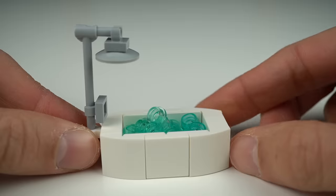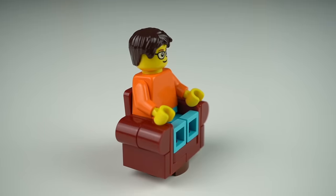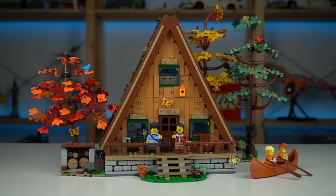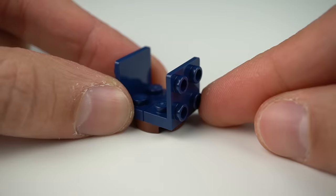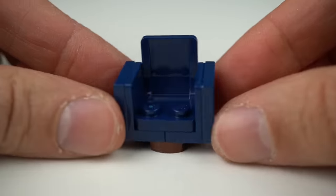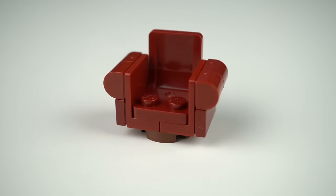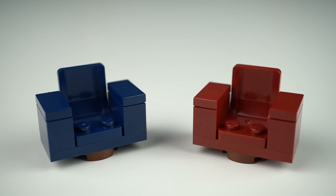Another widespread use for brackets is making couches and small chairs. Taking examples from the A-frame cabin set, you start with a 2x2 plate, place 2 inverted 2x2 brackets on top, lock them with a seat element, and then tile the sides or add more details for a different design. If it weren't for brackets, these couches would look something like a plain stacked version — not bad, but not great either.